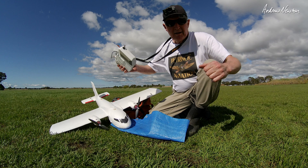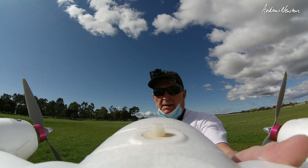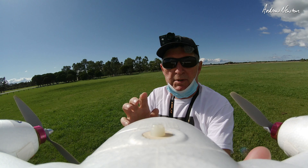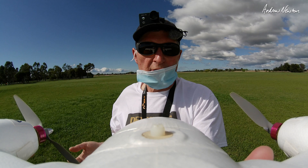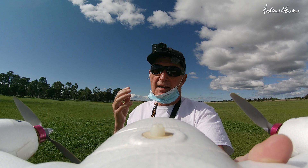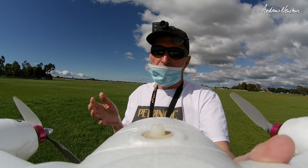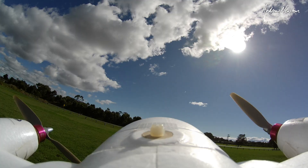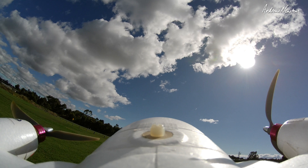I'm also testing out my new t-shirt for warm weather flying. It's nice and loose and pale colour, great logo on the front too. And to you observant viewers, yes I am wearing a mask. It is mandatory in Australia at the moment, and our total deaths for Australia is about 823 so we're doing a great job here. I'm happy to wear a mask, so no mask criticism please.